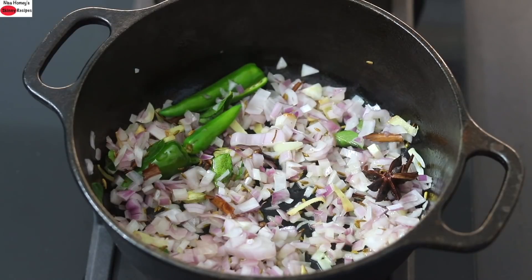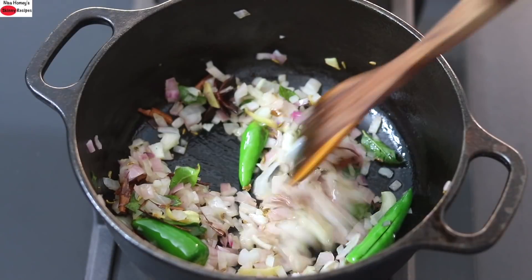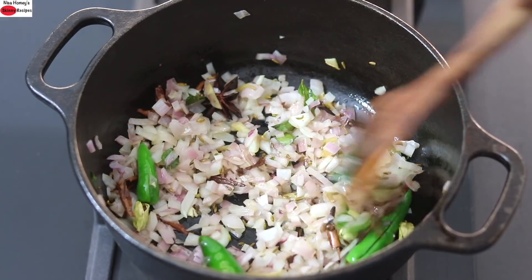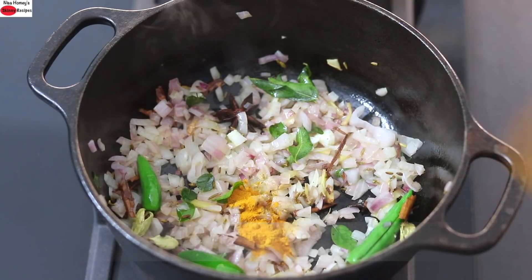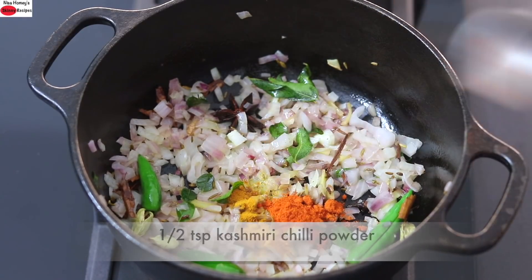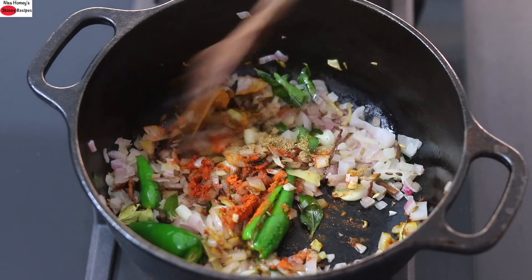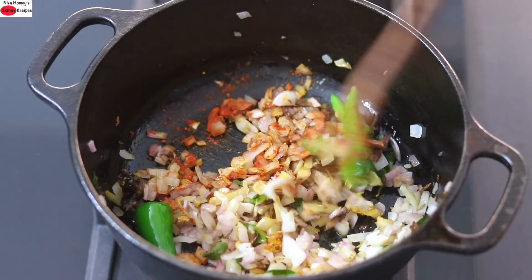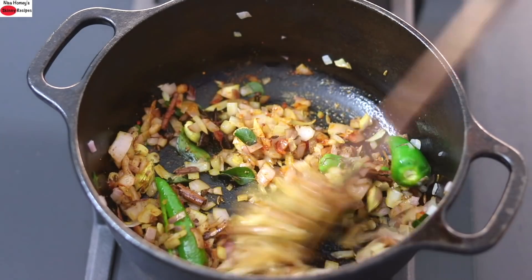I'm using a heavy bottomed cast iron pan which retains more heat. Hence, I'm going to reduce the flame to the lowest and allow the onions to get transparent or light pink in color. Once the onions start to turn transparent or light pink, I'm adding in half teaspoon turmeric powder, half teaspoon Kashmiri chili powder, half teaspoon coriander powder, and give it all a good mix. Allow the masalas to get lightly roasted so that the raw flavor of the masalas is diminished.